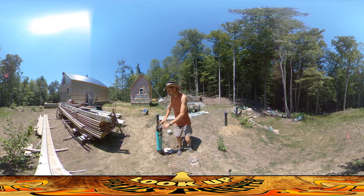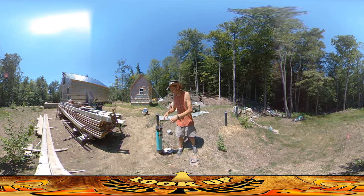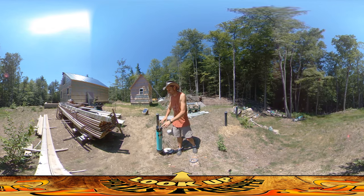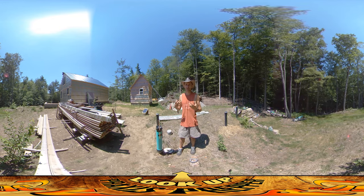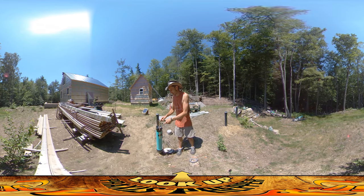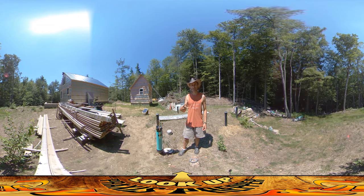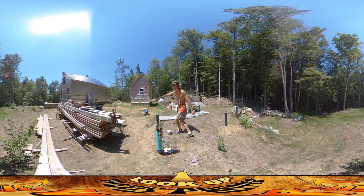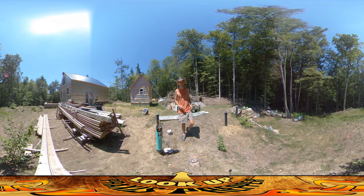I took an old computer fan from an old computer. Whenever I break down a computer, I like to take whatever is useful out of them — oftentimes that's fans. I've got a whole box of old computer fans. I took this one out and it's got three wires: red, black, and yellow. The red and the black are the positive and the negative, and they just run to this solar panel over here on the ground, which I also just fished out of the trash.